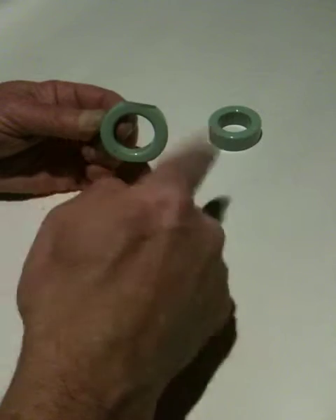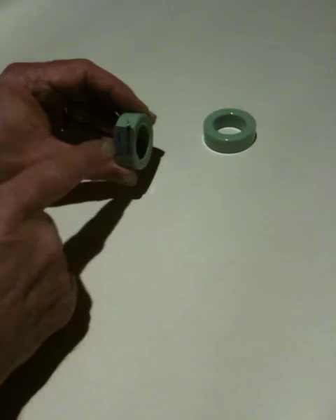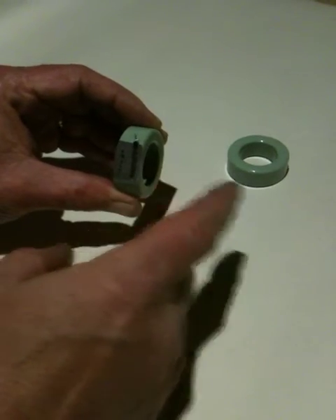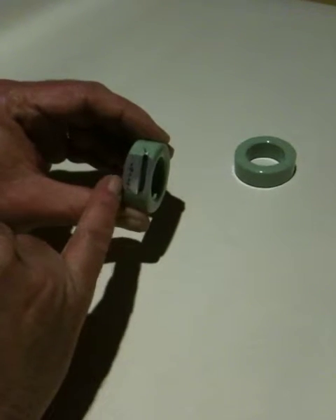So you can imagine we've got the lines of force running round here. To control that, I've taken out a section down here, which is going to have a coil put on here. And that coil, when energised, will then be able to push the lines of force across this section here.